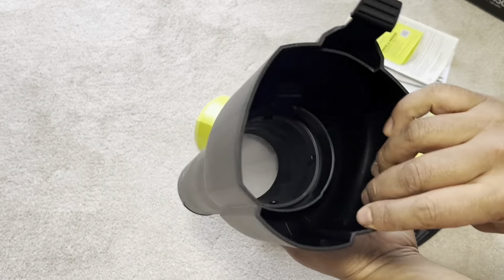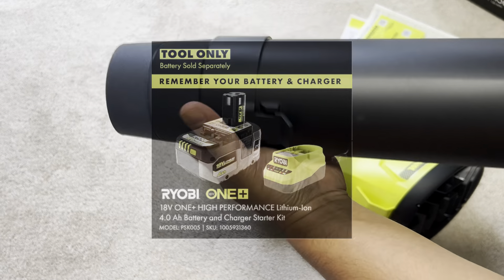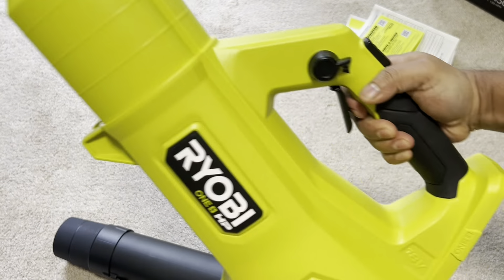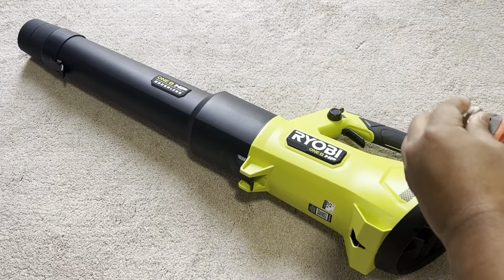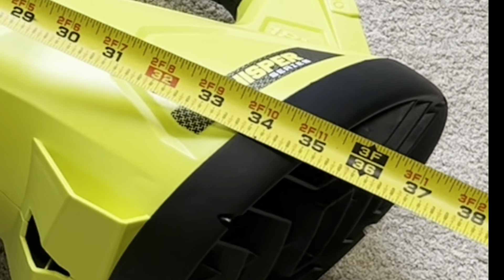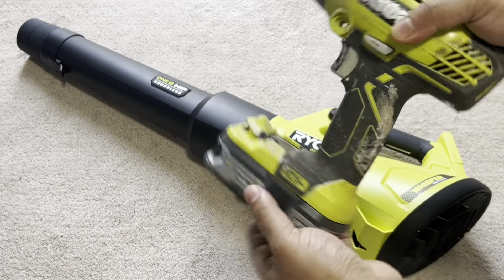While we're setting it up, I want to share some highlights the manufacturer would want us to know. The battery doesn't come with this model, which I found disappointing. The 18V compatibility is good — I bought it because most of my Ryobi drills and compact drivers are 18V, so I figured why not use the same battery for the leaf blower.